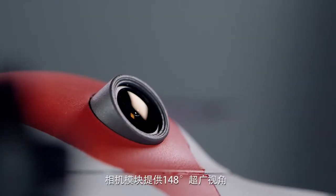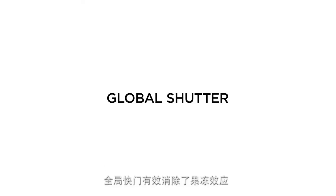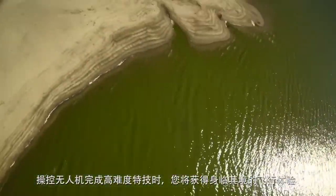The digital camera boasts a 148-degree field of view with an impressive global shutter sensor which eliminates the jello effect. That means you're seeing exactly what you want to see when doing advanced acrobatics.